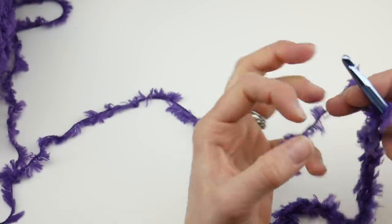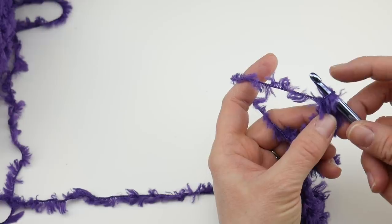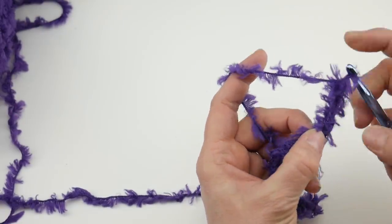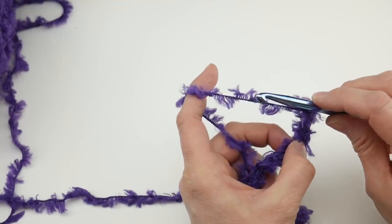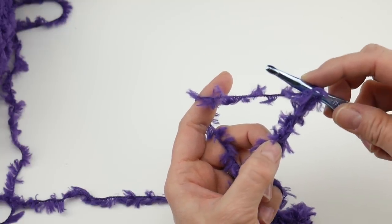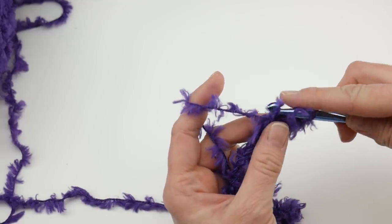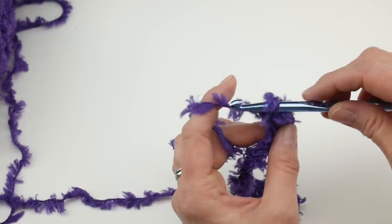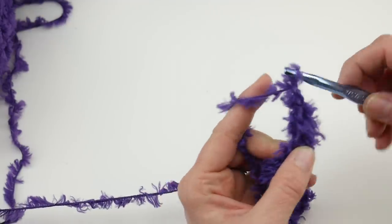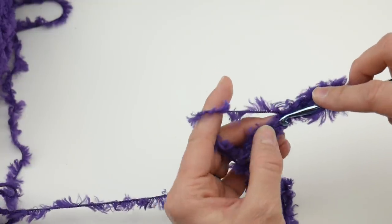In the third chain from the hook — the loop on your hook does not count — go one, two, three. Work a double crochet, chain one. To double crochet: wrap yarn around hook, insert the hook into the chain, bring up a loop, wrap yarn around hook, bring it through the first two loops, wrap yarn around hook, bring it through the last two loops. Then chain one. Next, skip the next chain, and in the chain after that do the same thing: work a double crochet and chain one.